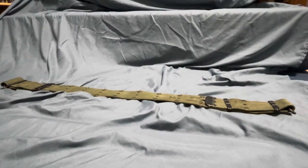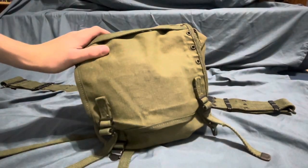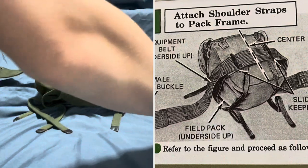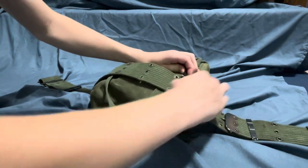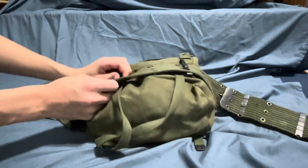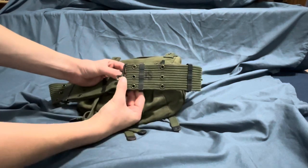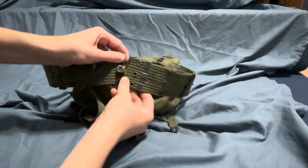The next thing you're going to want to do is take an M1961 or M1956 butt pack. For the sake of the video I'm using M1956, but M1961 was much more common. You're going to put this under your belt and then line it up with the very center, then slide it under these slide keepers down like that. If you're doing it right, you should be able to put it on and it won't really sag — it'll be kind of straight.